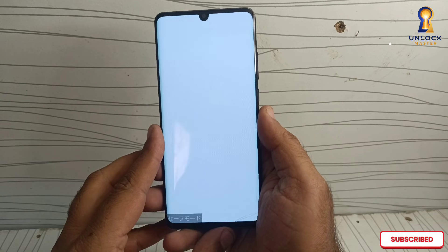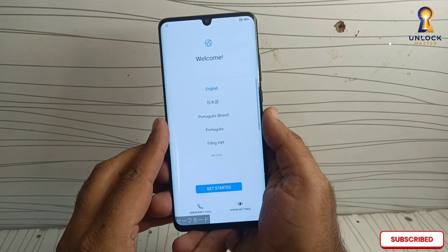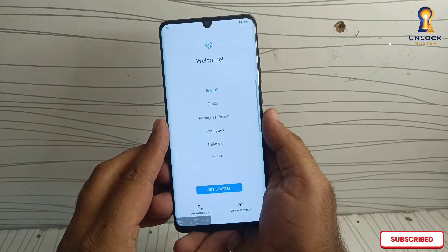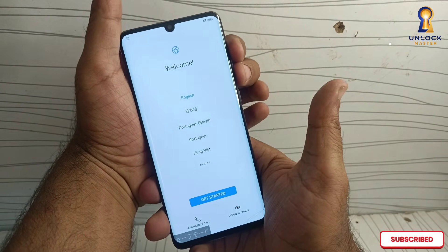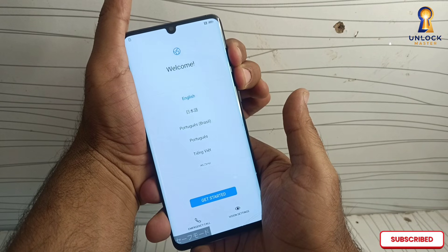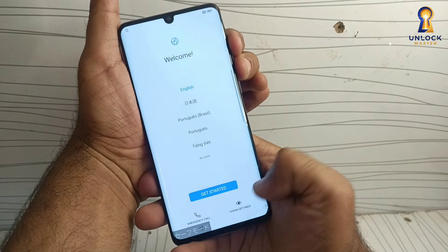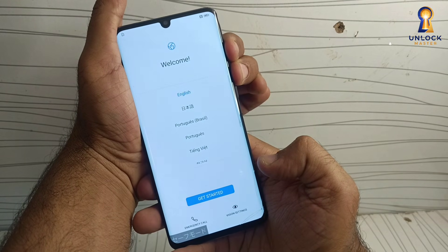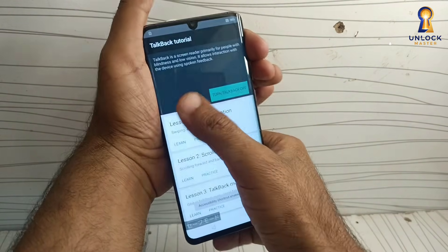The phone has now started in safe mode. Select language English. Turn off Talkback first — you should turn off Talkback first. Press volume up and volume down key together. Talkback is now off.